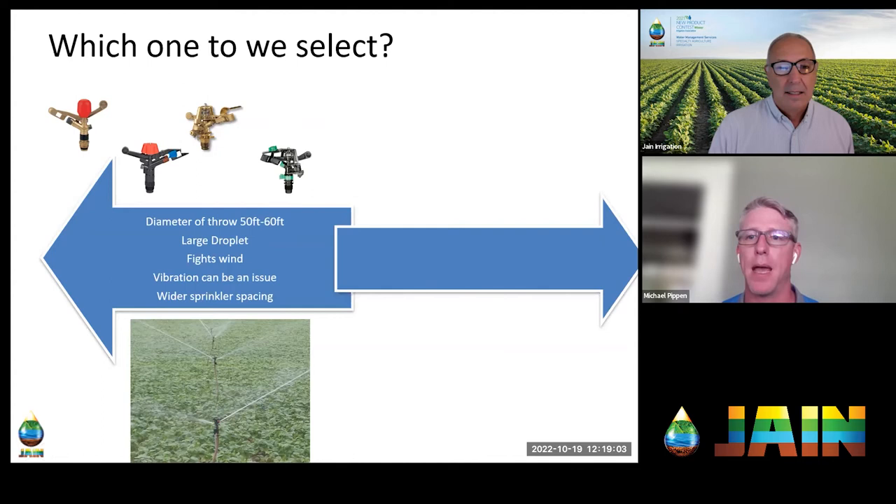Impact sprinklers are kind of that pickup truck — tried and true, relatively inexpensive, with wider spacing. Vibration can be an issue though; you can't put a big brass sprinkler on a half-inch piece of PVC pipe and expect good performance. You'll need a solid rigid riser, often metal. These would be great for low-cost applications, wide spacings, or when you need part-circle coverage.